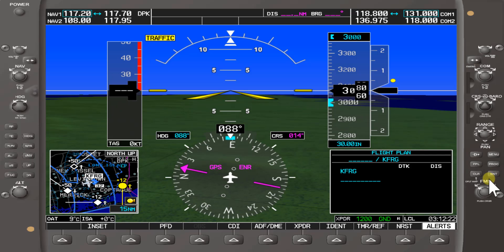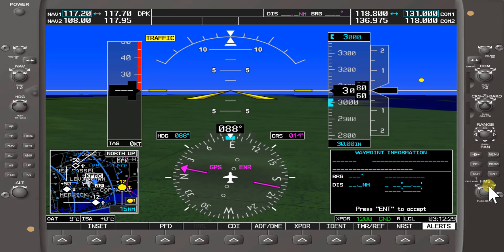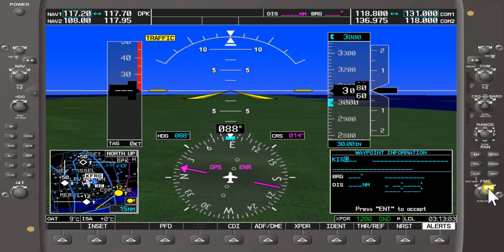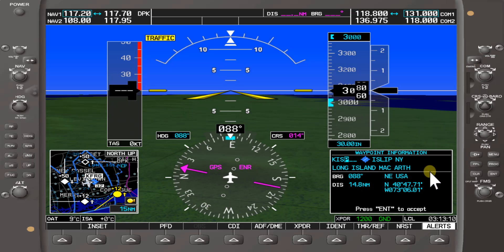Now our next waypoint, we're going to enter K, India, Sierra, Papa — Islip MacArthur Airport. We'll turn the small knob to bring up the next waypoint information, get K, use the larger knob to scroll over, then the smaller knob to bring up I. Scroll over with the large knob; small knob selects the letters. We'll select Sierra, then bring the cursor over and use the small knob to select the letter P, giving us India Sierra Papa — Islip MacArthur Airport. We'll press the soft key enter.